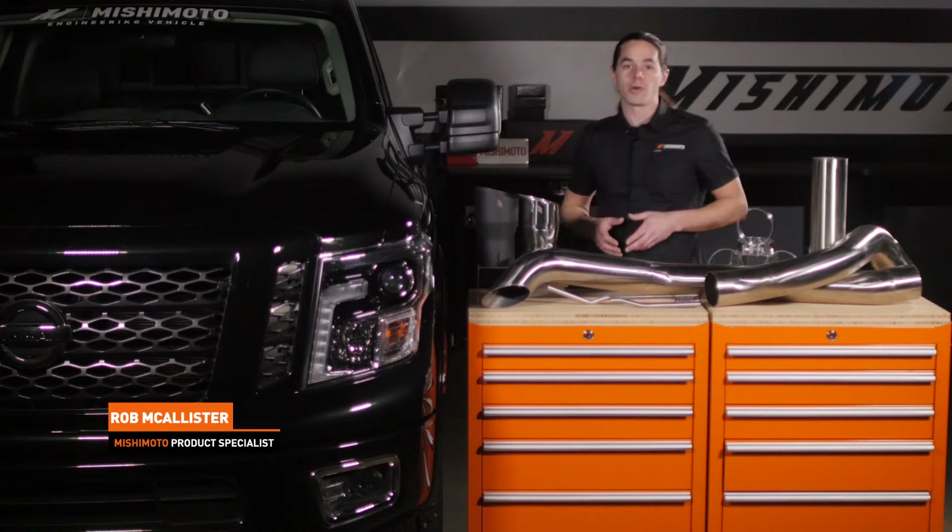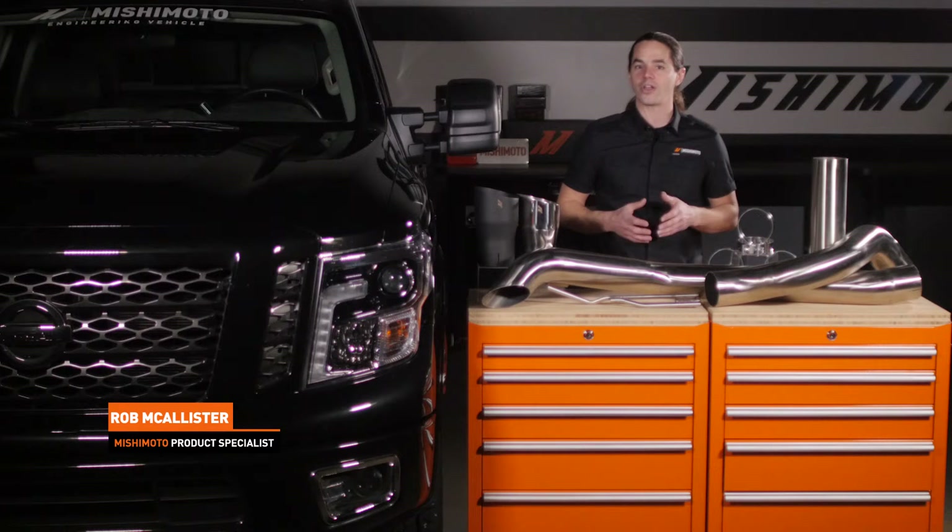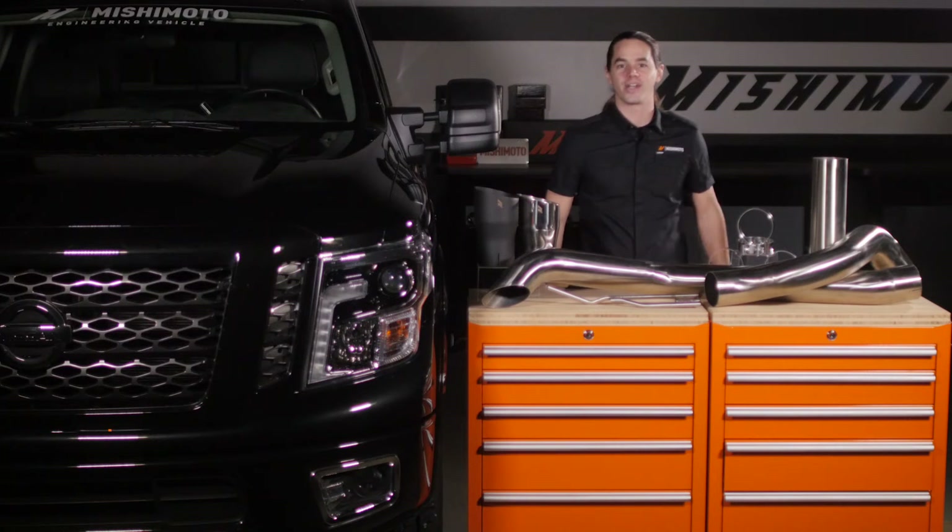What's up everyone, Rob from Ishimoto. Today we're going to install our filter back exhaust system on your 2016 Plus Titan XD. Let's get started.